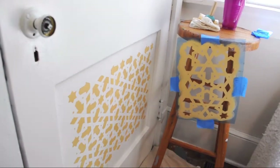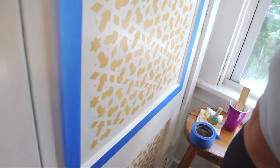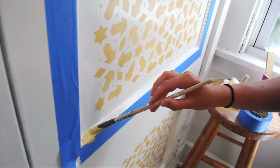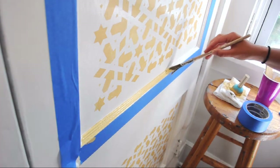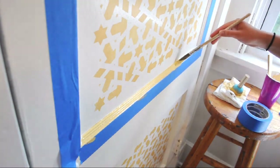I went ahead and filled in the bottom section of the door and decided I wanted to have a colored border as well. Using an angled brush and a continuous motion, I applied the yellow color. Applying equal pressure during this process can assist in a more clean, crisp border.